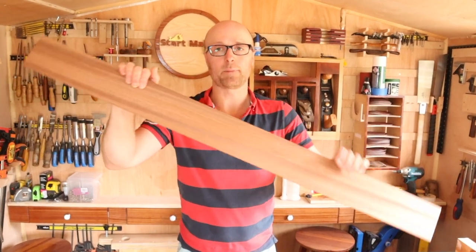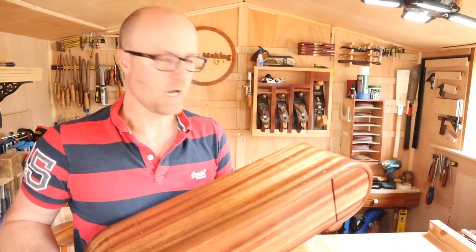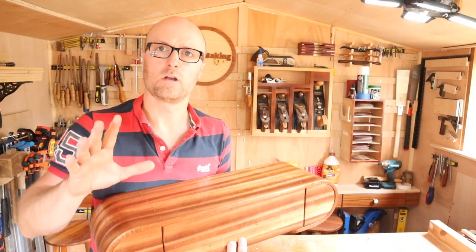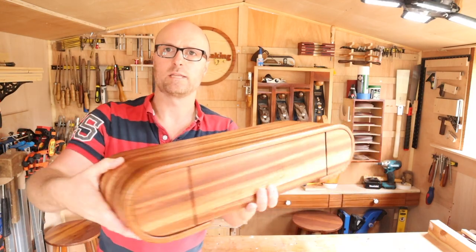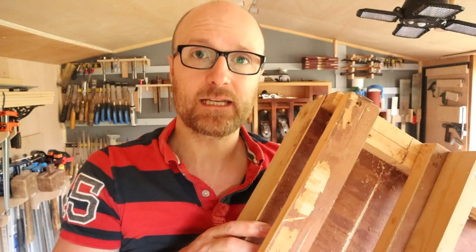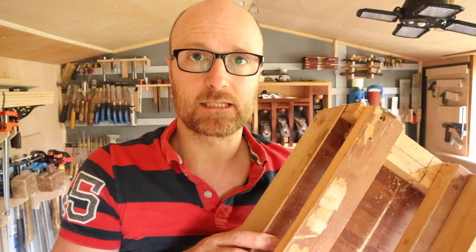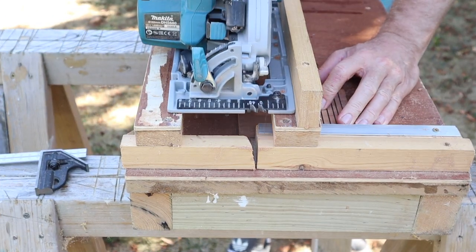Hi! Today's video we're going to be bending this with a little bit of magic into this. I didn't think the kerf bending would actually work with the small tools I've got so I need some ideas. I'm hoping the intro to this showed a finished piece so that you guys can stick around and see what it's like. Anyway let's get on with the build.